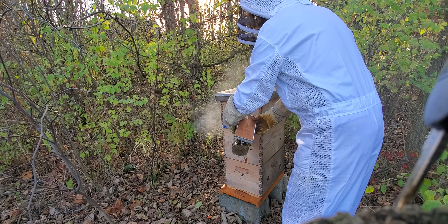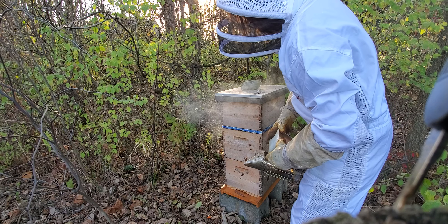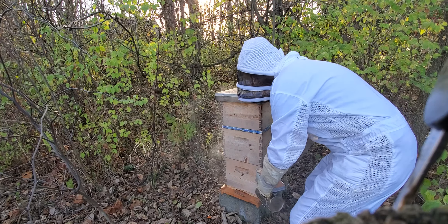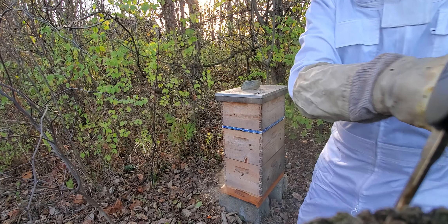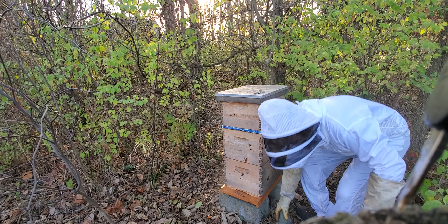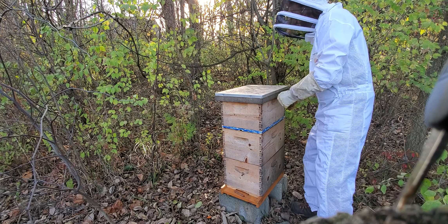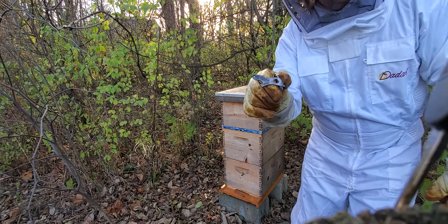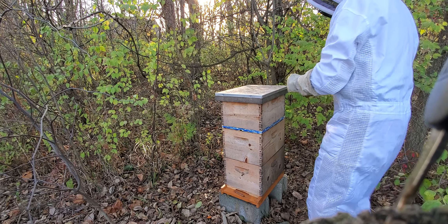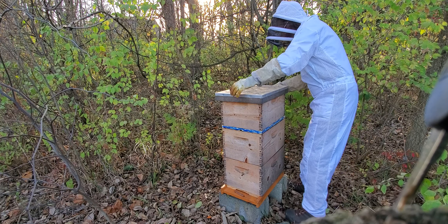Let's take a quick peek and see if they consumed the syrup or not. I want to get it out of there because of the moisture for sure, although they're probably consuming it at this point. That should be enough for the moment.